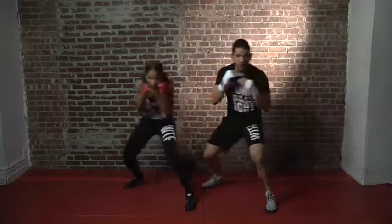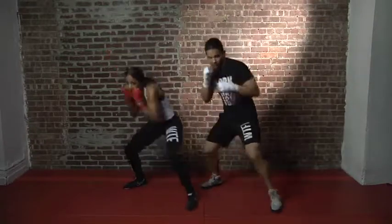Right after that hook, we're going to go right back and weave and step back to our left. So we have both our weave and steps. Let's go right back to the beginning, to our spots, and let's do it: 1-2, weave and step, 2, hook, weave and step.